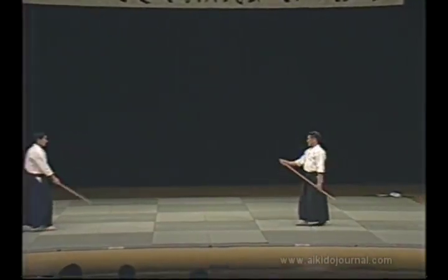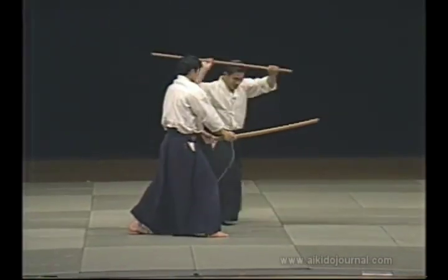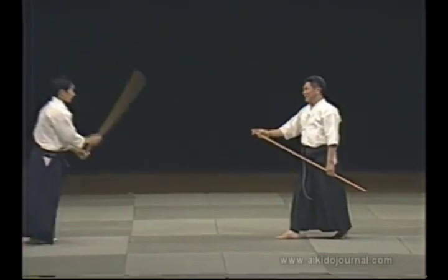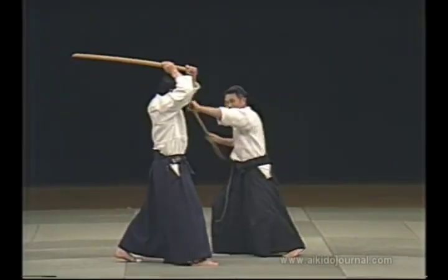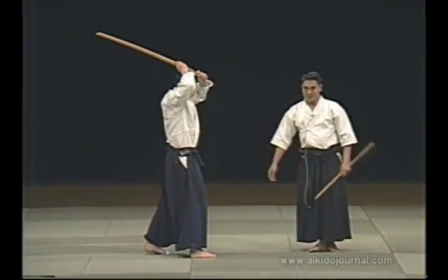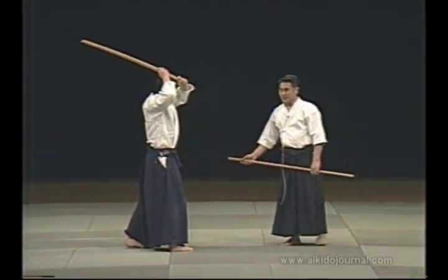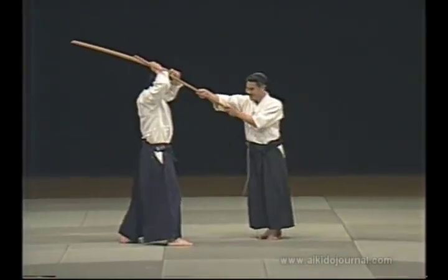It's done like this with the jō. We enter, and then enter again. This is how we did it. Then this movement, and we come here. In reality, you would strike immediately and it would be instantly over. However, we can't practice that way, so we modify the technique.